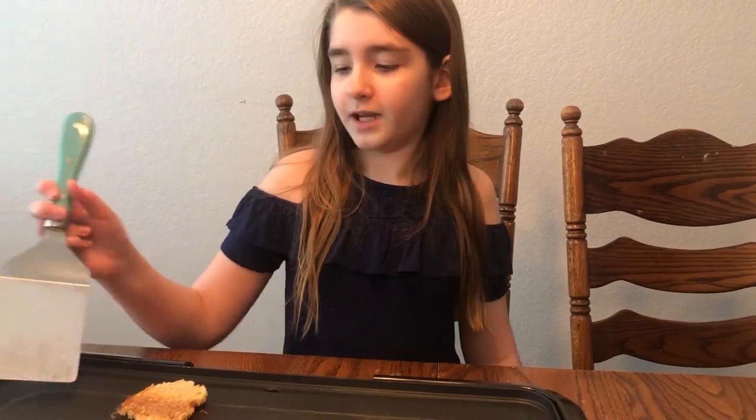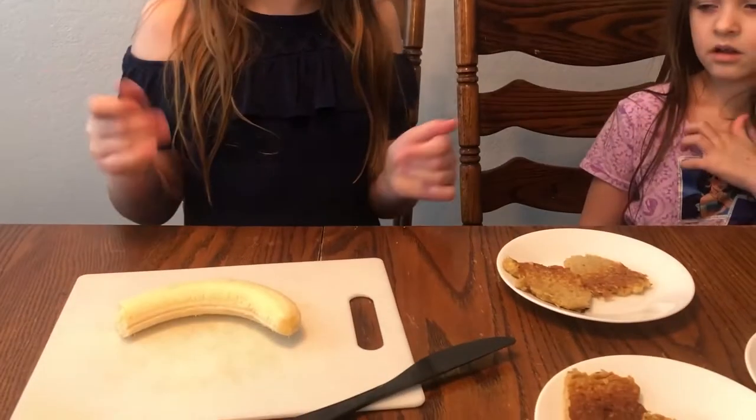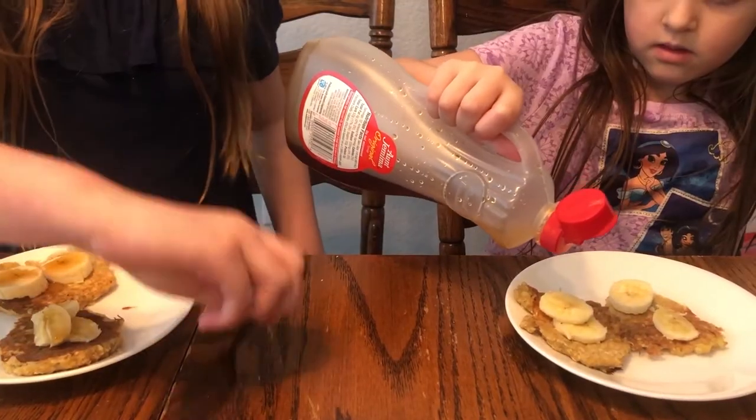Now it's time to plate them. Looks like they're all done. Now we're going to put them on the plate. You can eat them just like this if you would like, but we want to put some bananas on them and some syrup. Now we're going to add a little bit of syrup — not a lot.